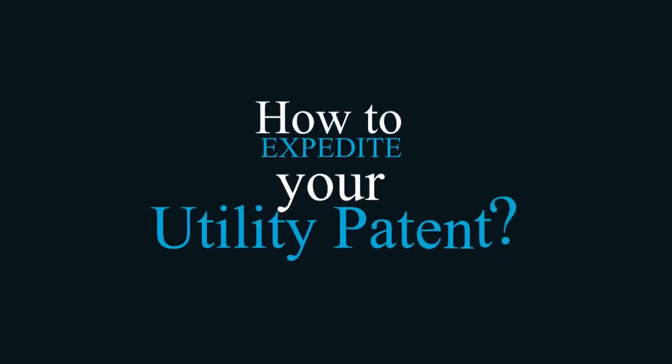How to expedite your utility patent. You can expedite the examination of your patent application, but the question is, should you? If you expedite your application, you'll get examination within a few months instead of 14 months or longer. All you have to do is file a petition to make special and pay the government fee of a couple thousand dollars.